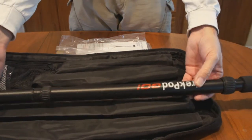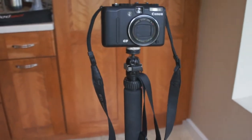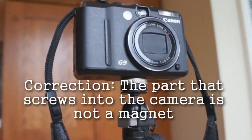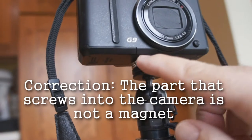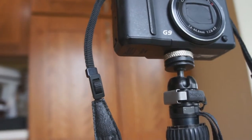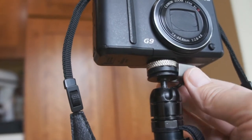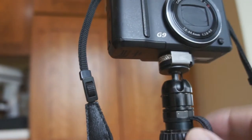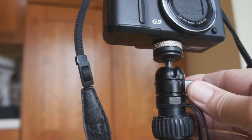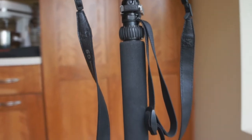So let's take another look at it with a camera mounted on it. I've got a small camera mounted on this Trek Pod and you can see that underneath the camera there is a magnet that screws into the tripod mount, and that holds it onto the other magnet on the Trek Pod. If you want a little more security you just slip that clip on and that holds them together as well. I've never had the camera come off — these magnets are very strong.